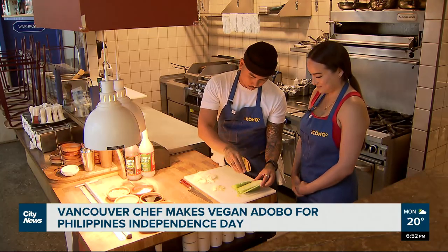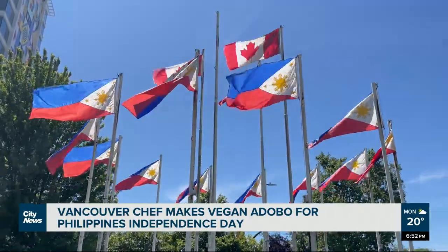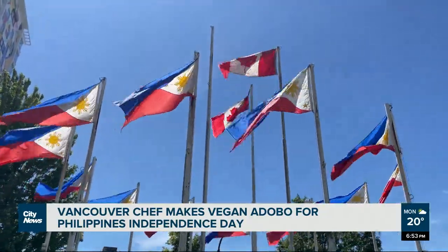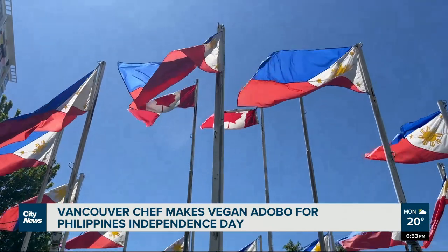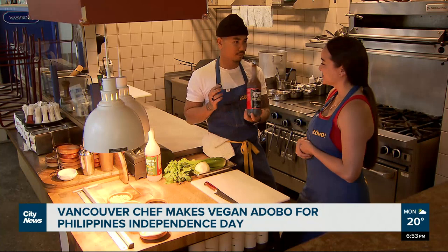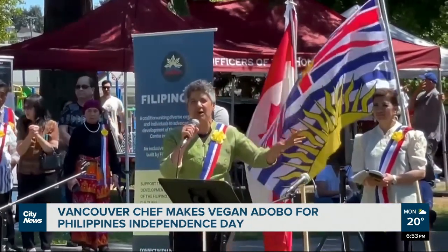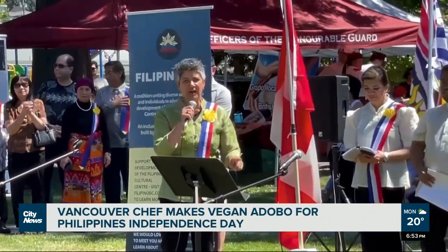The irony of this dish is its Spanish influence. Philippines Independence Day commemorates the country's declaration of independence from Spain in 1898, after 300 years of colonial rule. We are part of millions in the diaspora — now a million across Canada — proud of our heritage, with a lot to contribute, marking and celebrating here in British Columbia 125 years of independence.